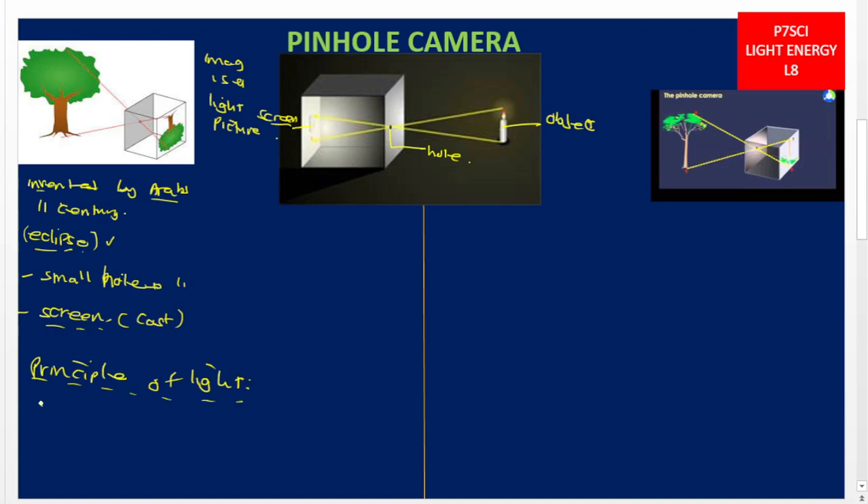The principle on which the pinhole camera works states that light travels in a straight line. Remember, a periscope works on the principle of reflection of light, but the pinhole camera uses the property that light travels in a straight line.